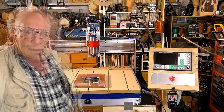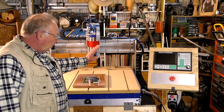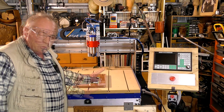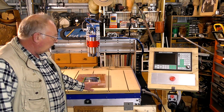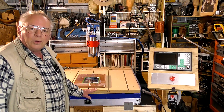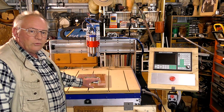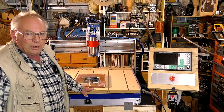Hello there everybody, just a heads up to let you all know that the drawings for the AMAX 3636 CNC router are on Patreon right now, as well as all the parts list and where I got everything from and how much I paid for it.